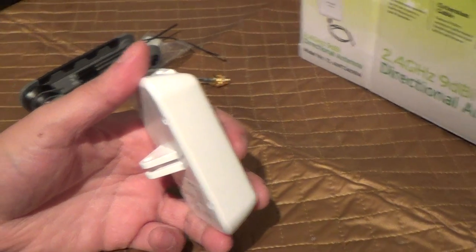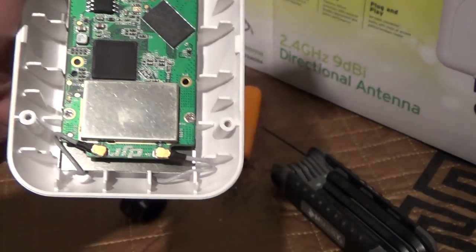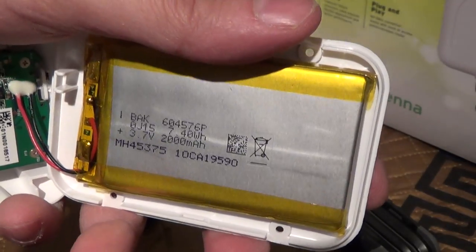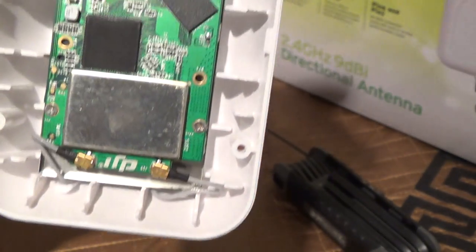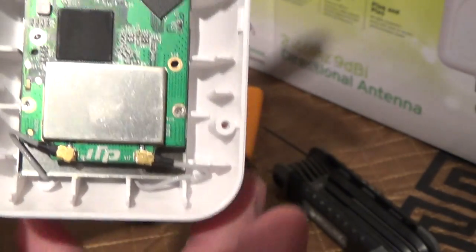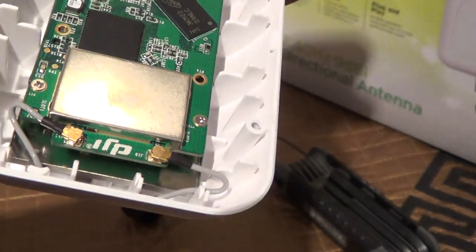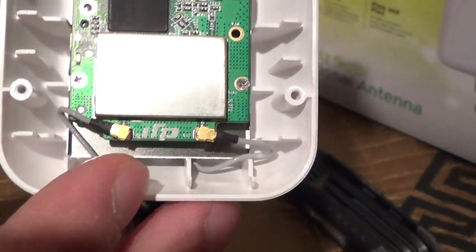Let me unscrew this and show you what's on the inside. Here you have the inside of the unit — here's the battery, and these are where the two antenna leads go to. You can use either antenna; it doesn't matter, although some say it works a little bit better on one, but it really shouldn't make a difference. For the optimal improvement you'd want to use two antennas, but one antenna should be fine.